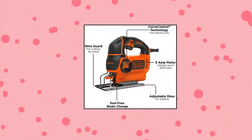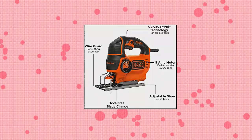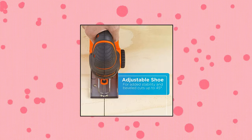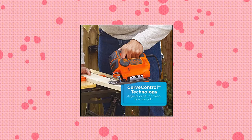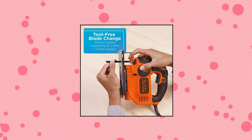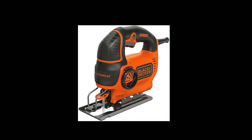Black & Decker Jigsaw — high performance electric jigsaw. 5 amp electric jigsaw with a 3/4 inch blade orbital action for increased precision. Curve control technology with 4 curve settings for maximum control over rounded cuts. Makes beveled cuts up to 45 degrees. Variable speed motor generates up to 3,000 SPM of cutting power. Adjustable shoe with wire guard for enhanced stability and line of sight.